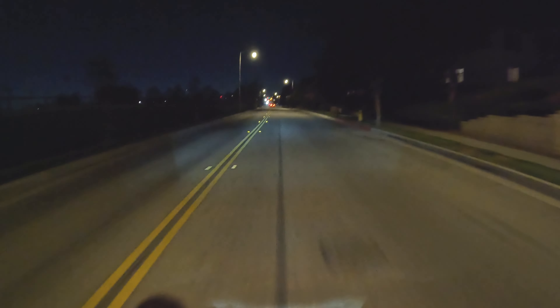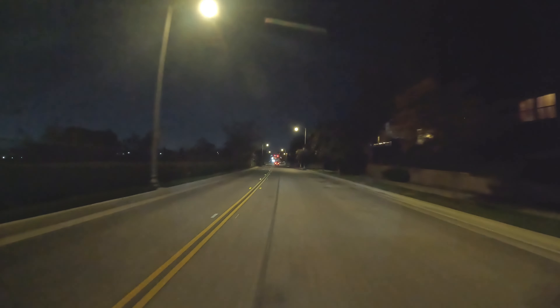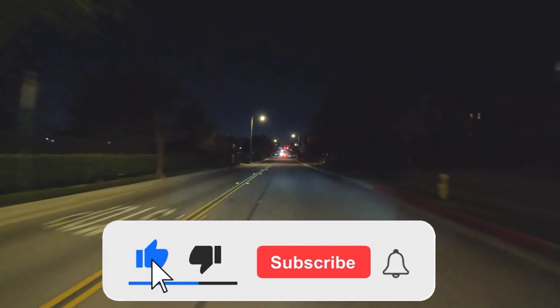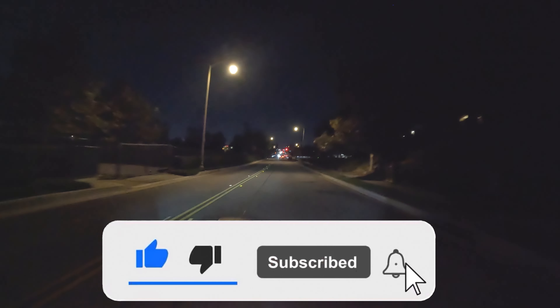We're almost home so I'm gonna wrap the video here. Please leave a like and subscribe if you enjoyed this night ride. Let me know what else you guys would like to see me do with this bike — give me some ideas. Thanks for watching and I'll catch you guys on the next one.